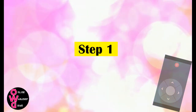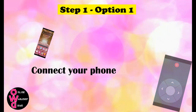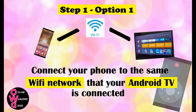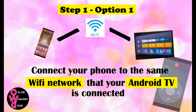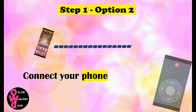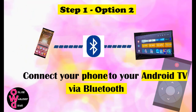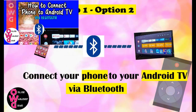Step 1. You'll have two options. The first option is to connect your phone to the same Wi-Fi network that your Android TV is connected to. If you don't know how to connect your Android TV to a Wi-Fi network, we have a short video about it — you can check the link here or in the description box below. For the second option, you can connect your phone to your Android TV via Bluetooth. We also did a short video about that, so you can check it anytime.